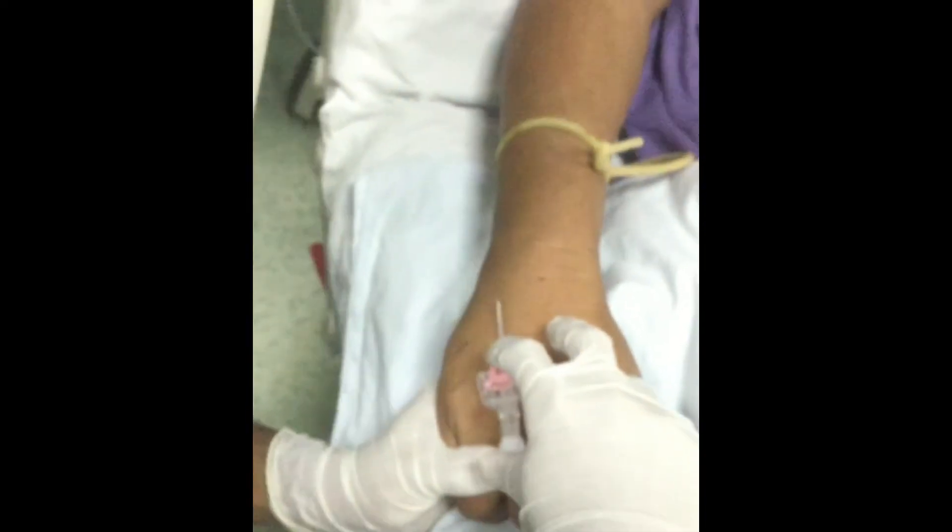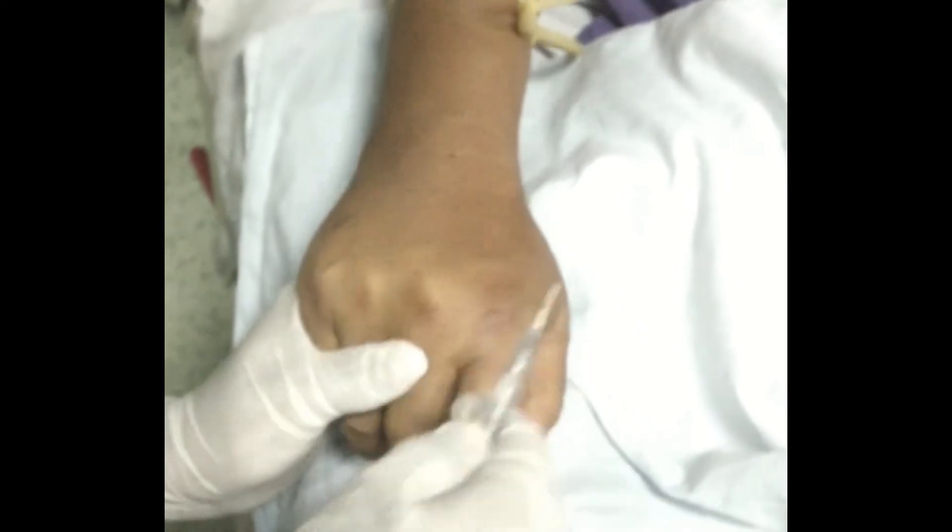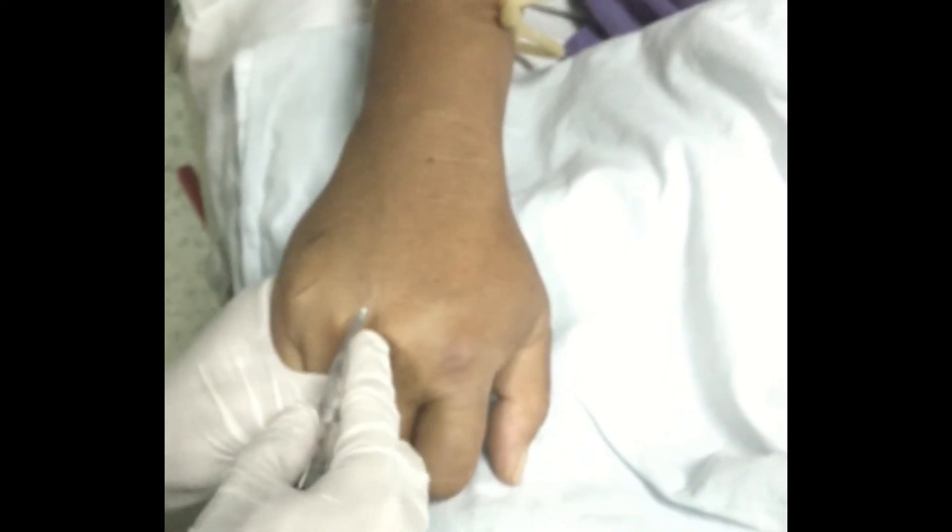Measure the size of the vein. If needed, inject 0.1 to 0.2 ml of 1% lignocaine locally to the site.